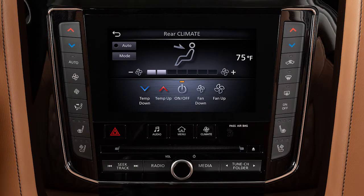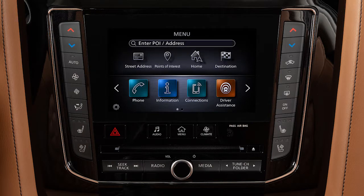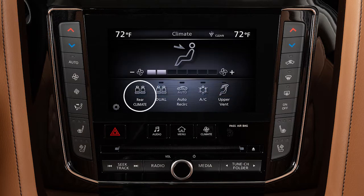Whenever the rear climate screen is displayed on the monitor, the front seat occupants have control of both the front and rear climate controls. To operate the rear climate control from the front seat, press the Climate button and touch the Rear Climate key.